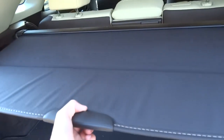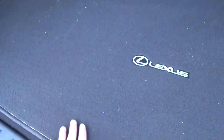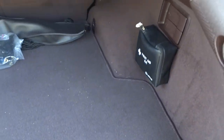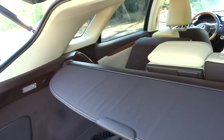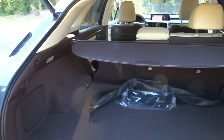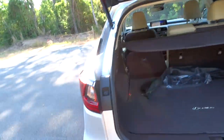There's a nice cargo shade that matches the brown interior trim, brown carpeting with a spare tire down below, and some storage on either side. There are handles on the side that, when pulled, drop the rear seats giving you an abundance of room with a flat load floor. Then we close up the power trunk.